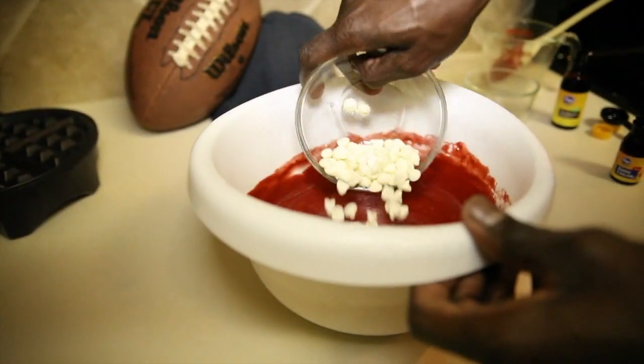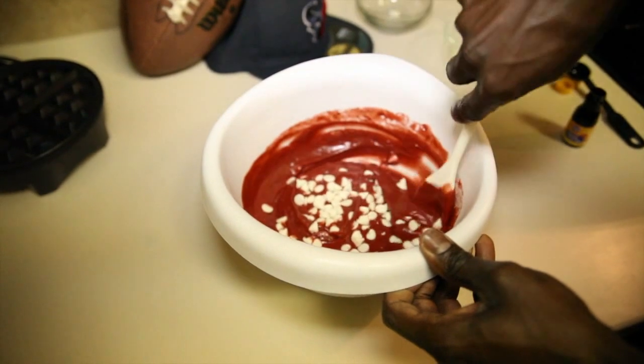If you want to jazz it up a little bit, which I do, then fold in white chocolate chips into the batter.